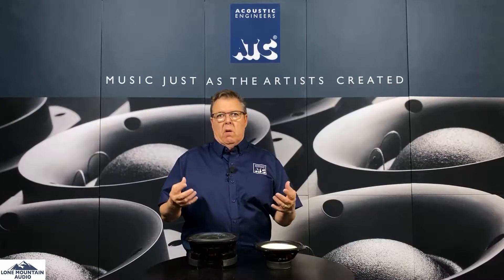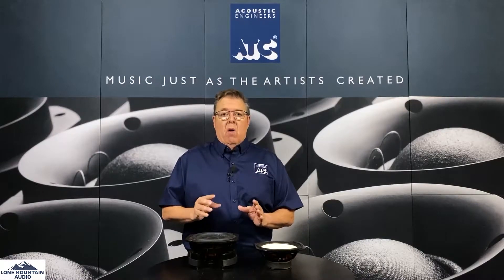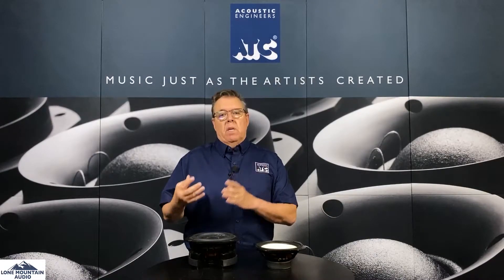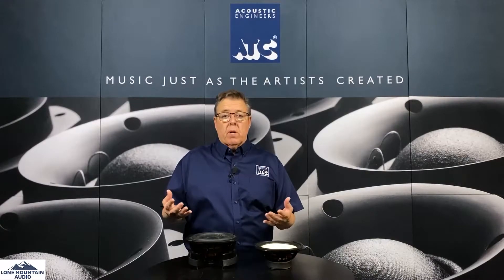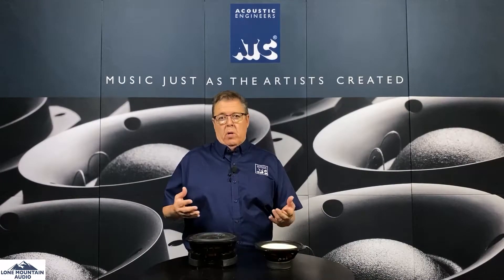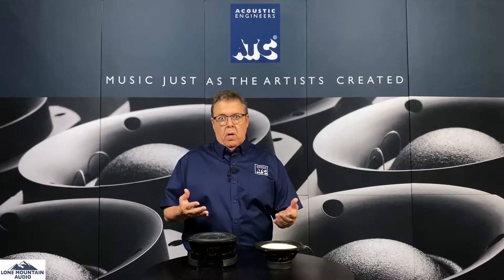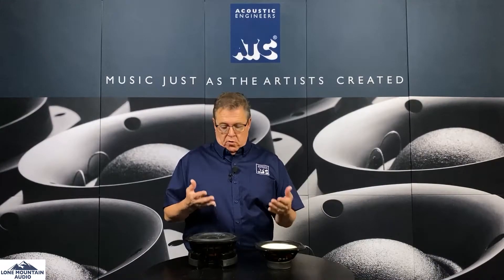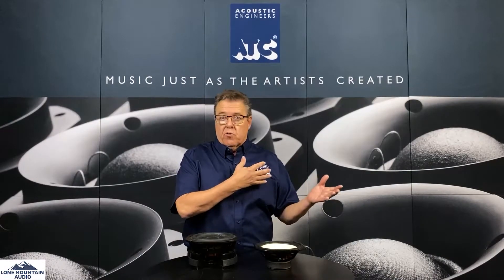ATC's drivers are not machine made. They're all made by hand by people at the factory in England. ATC uses very unique parts in both the woofer, midrange, and tweeter — they create all their own parts and build all their own stuff. What we want to do is show you the physical difference between these drivers, between an ATC and somebody else's driver.